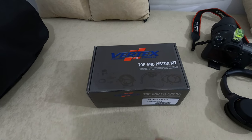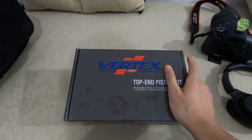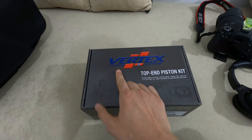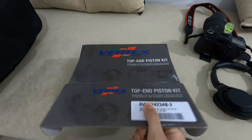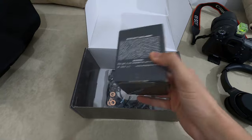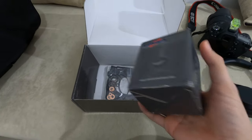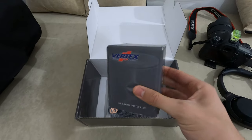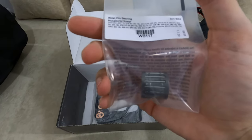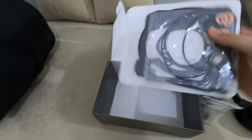Hey guys, welcome to the channel. Today I wanted to show you something I got in the mail - this is the Vertex piston kit for the top end of my KTM 300 2017. Basically what you're getting in the package is the piston, the wrist pin, bearing, and the gasket kit.